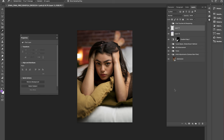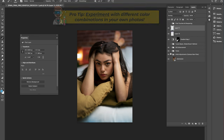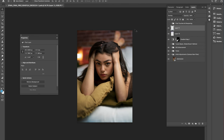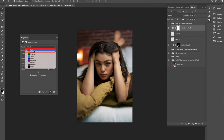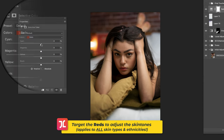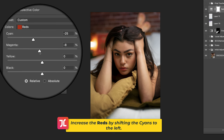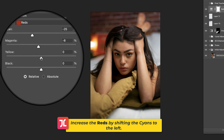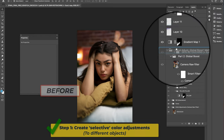Change the blending mode to Overlay and drop the layer opacity to around 40%. I then repeated these steps for the white bed sheets, this time painting in some cooler blues to help balance out the photo's dominant warmer tones. My next step was to warm up the red tones in the skin and background using a Selective Color adjustment layer targeting the reds, reducing the cyans to negative 25. Also reduce the magentas and yellow slightly for natural-looking skin tones.